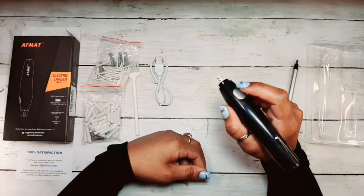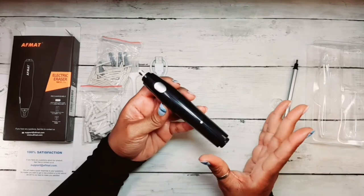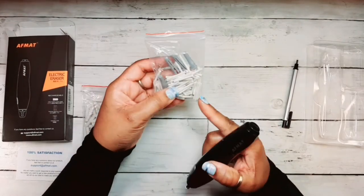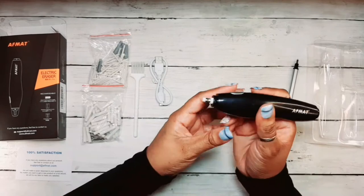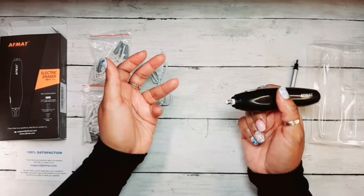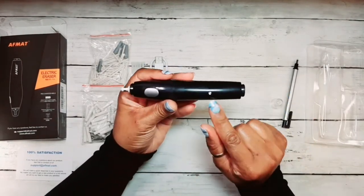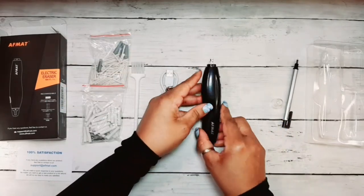Oh my goodness, and you can just kind of use it like this. I don't need to show you the eraser ability because you can even use this without it being charged up. If you want to get into small places, you can use this little tiny eraser head. If you have a lot to erase — let's say you want to make a bokeh background — you can use the large one. And that's where you hook your charger up to recharge it and the light comes on.